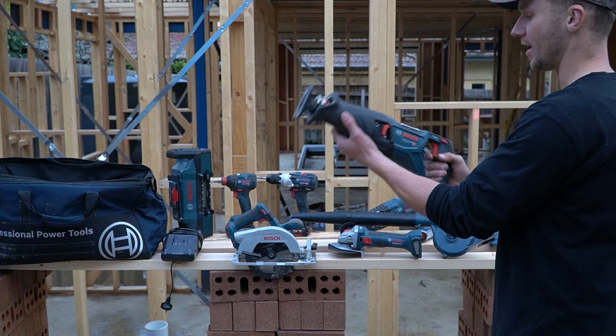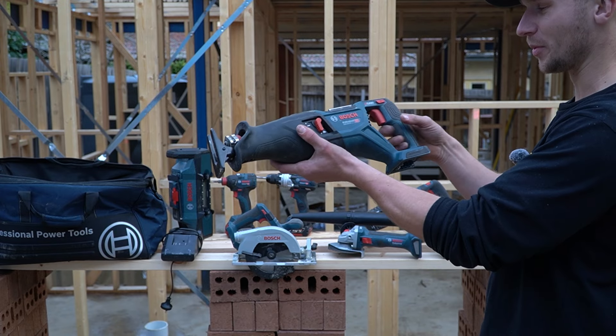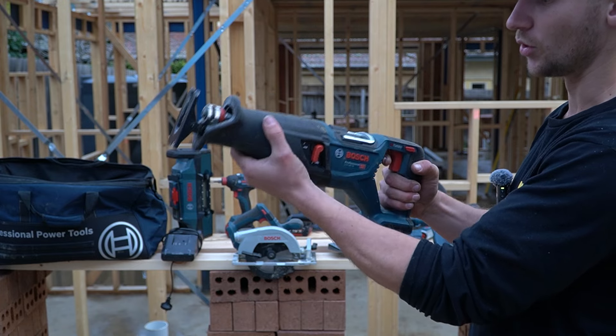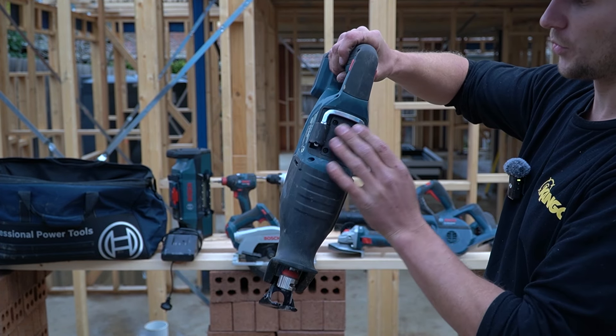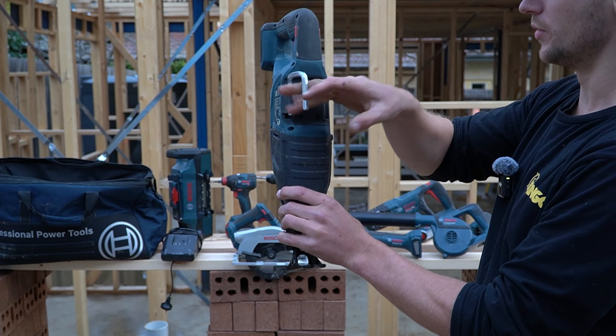Behind the saw we've got Bosch's reciprocating saw. This thing is probably too big for an 18-volt recip — the body is huge and feels pretty clunky and awkward to hold at the front. It does have a built-in rafter hook, which is a nice addition. It's a bit awkward to flick out but it works well and is a good size.